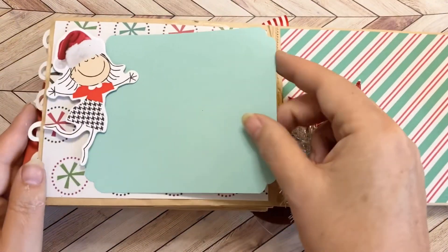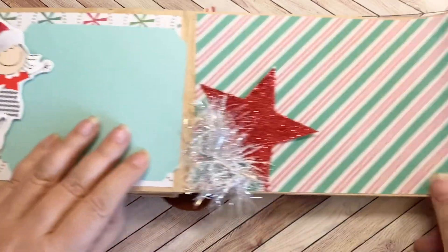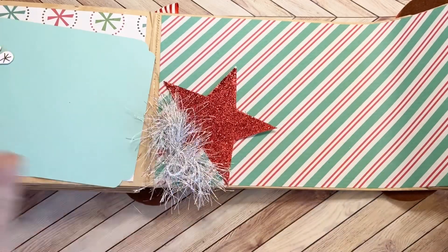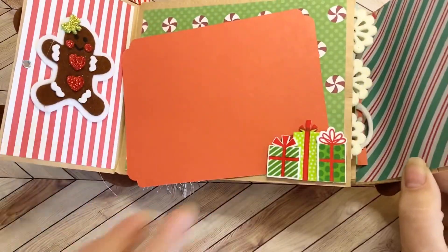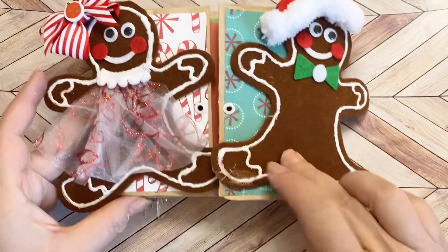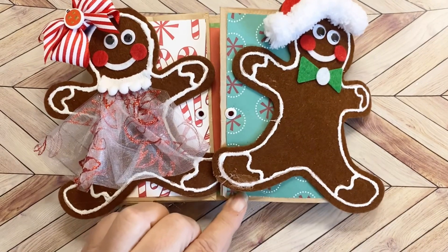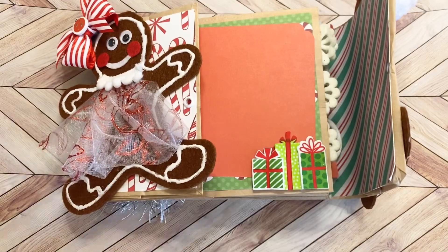On this side I've got a sweet little dancing girl celebrating as a tuck spot. Here I've got a star and some sweet fun tinsel. And that is the back of this sweet little recipe album — or it could be like a Christmas journal as well. I hope you like it, and I hope my sweet friend does too. I hope you have an amazing day. Bye-bye!